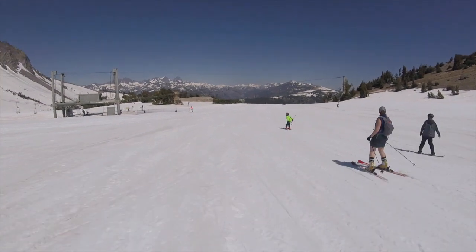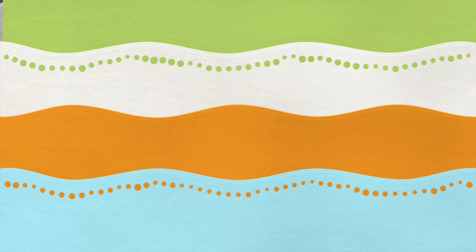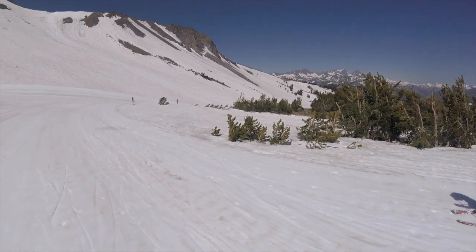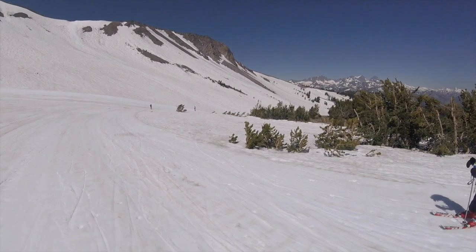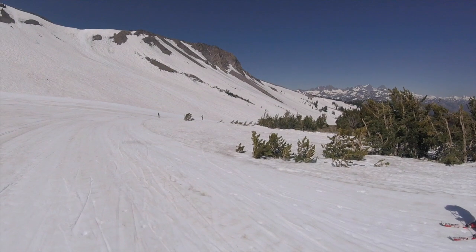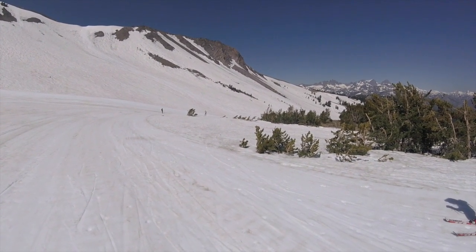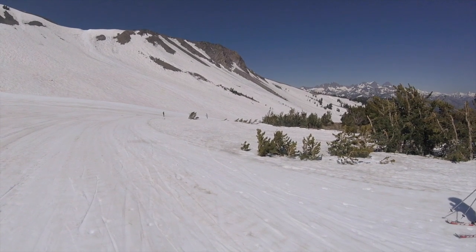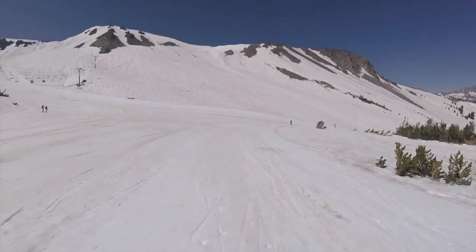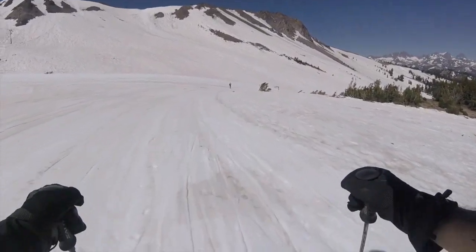Go around to the left. Okay, remember to put your pole straps on first — up through and then down. Left pole, left turn. Right pole, right turn. You ready? Just follow my tracks, okay?